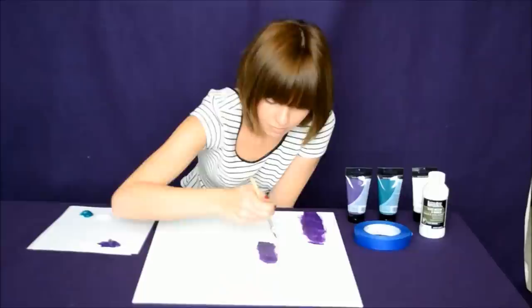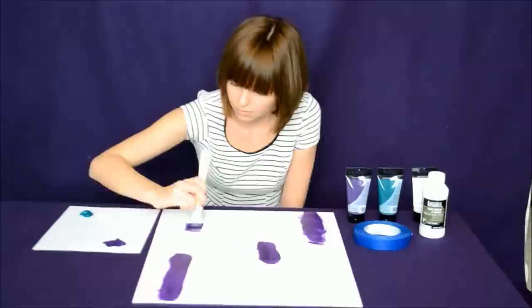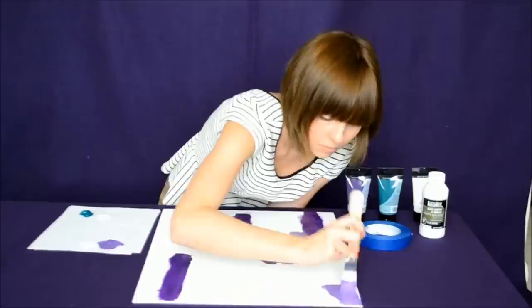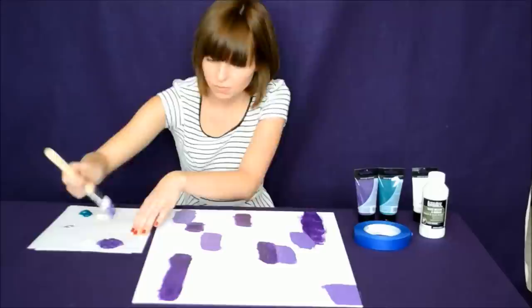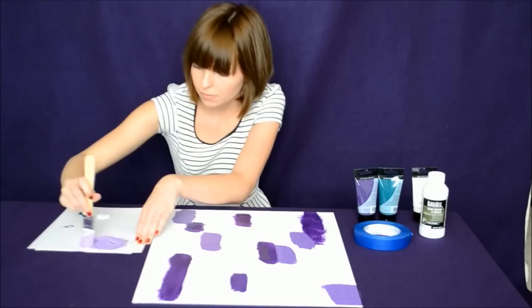This art piece is all about being messy and unique. Add more paint whenever necessary. Now, you can switch out your paintbrush and start using your other color.